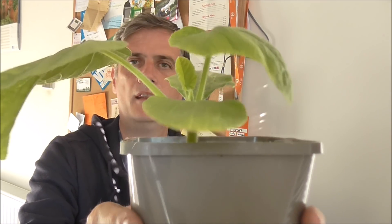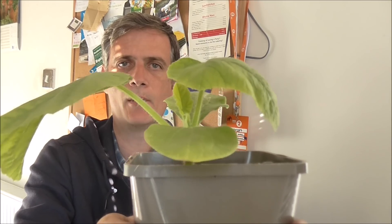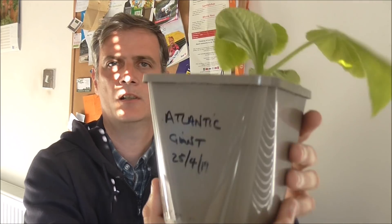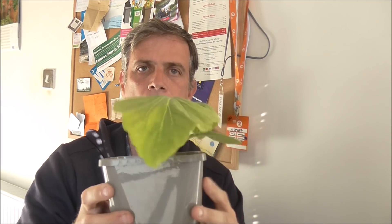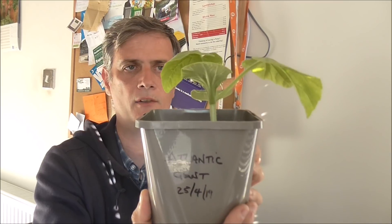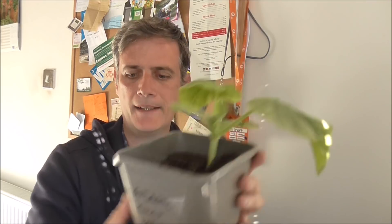And finally, this is the one I'm most proud of — the old Atlantic giant pumpkin. I grew two of these. I gave the other one to my dad — he's going to plant that one in his garden at home. This one's going up to the allotment. And this is doing pretty well. I think it's not far off from being taken up to the allotment and planted out.